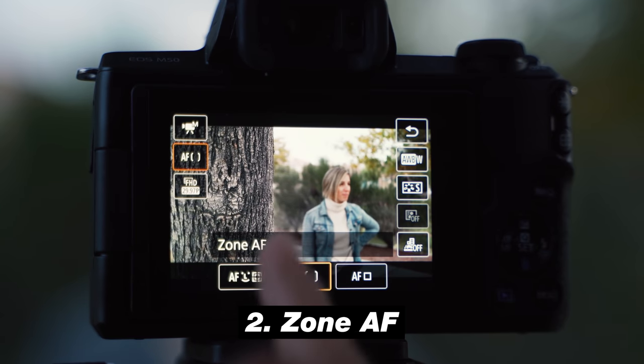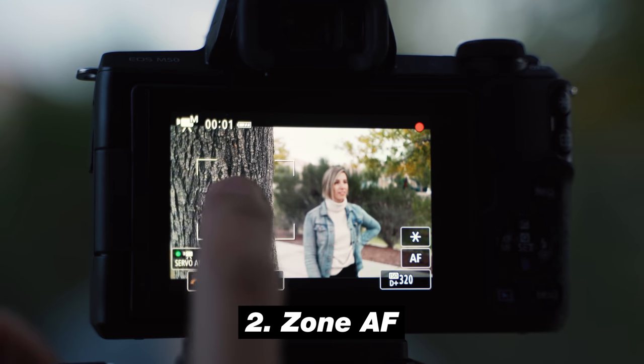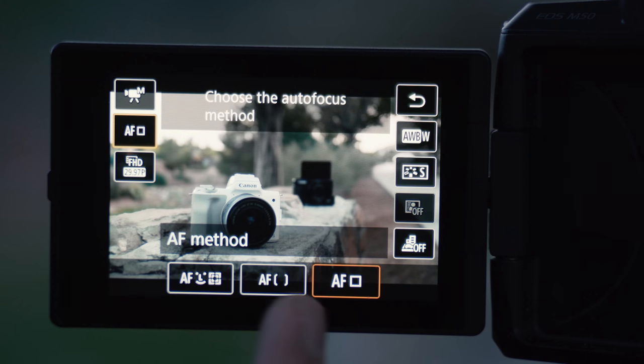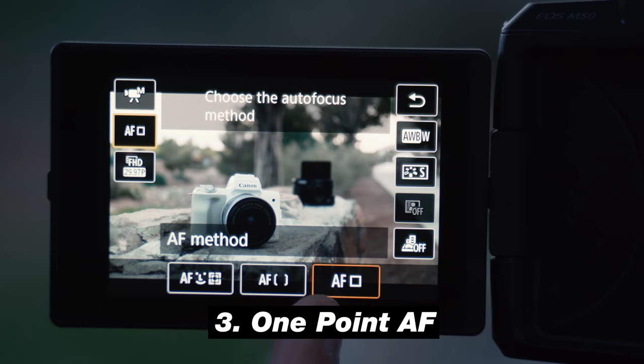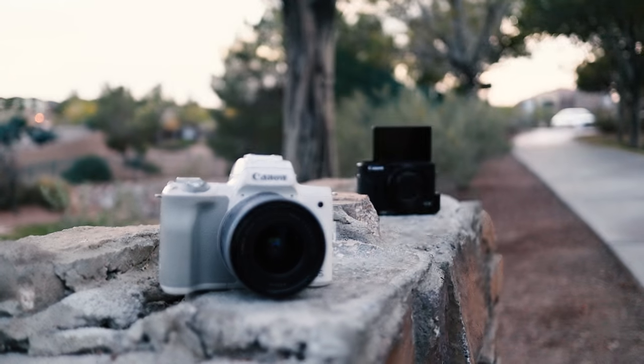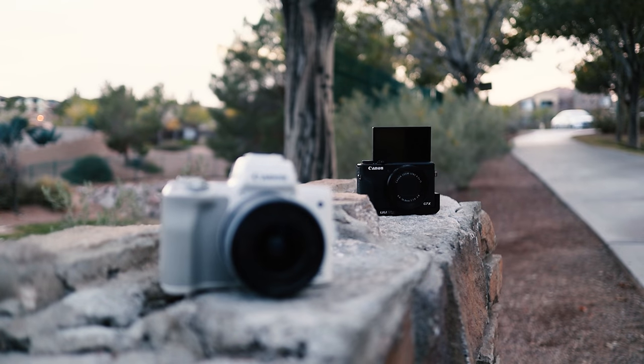The next one is zone autofocus — this is a slightly bigger box but it's going to lock in focus based on the area you select. So if you're doing product shots or you want to rack focus to different areas, this is a great option. The last one is one-point autofocus, which is a smaller box that allows you to focus more precisely on people or smaller objects, unlike zone autofocus which is great for cars or bigger objects.